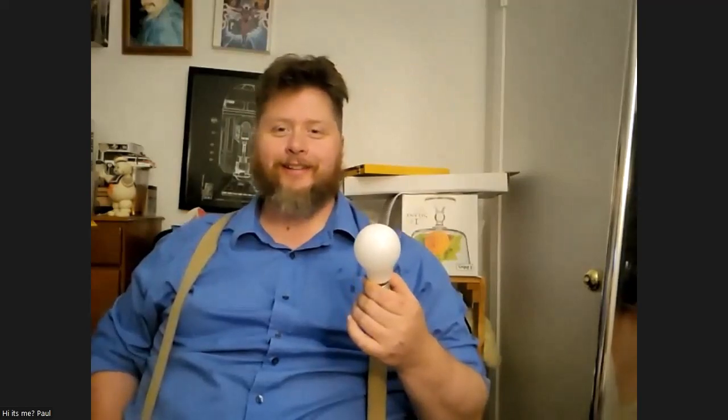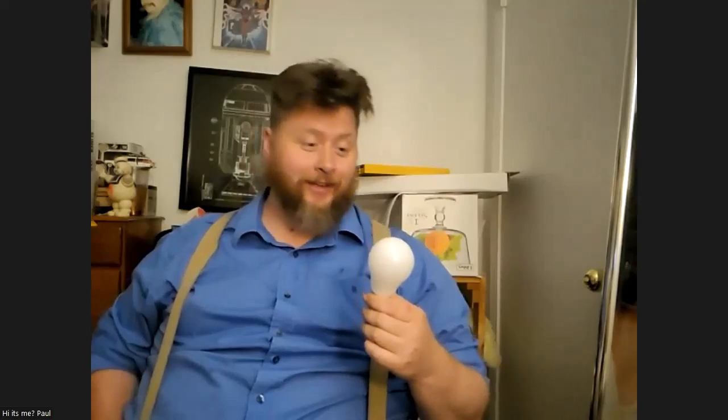So this Zoom meeting is about Halloween. I'm a comic magician, and this is where I was born. I'm gonna show you guys how to do a little trick with static electricity. All you need is a garden variety light bulb that I probably took from the Family Dollar. I didn't think it was that funny because I'm serious.